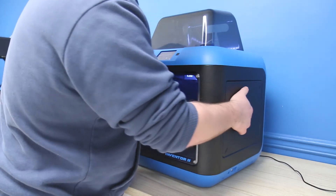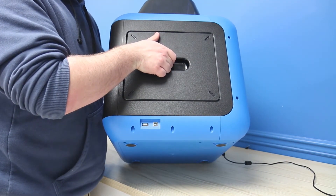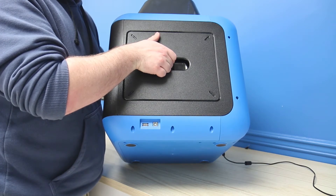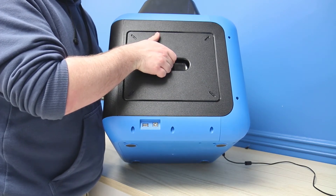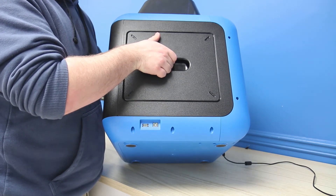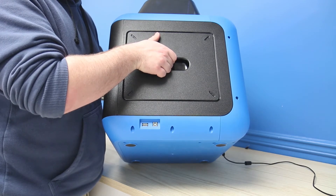The Inventor 2 has a very easy way to connect. As you can see, it actually has two USB ports — one for your computer and one for a flash drive. Unlike a lot of printers that use SD cards, this one just goes right through a USB. Super easy to use and very easy for beginners and students to start with.